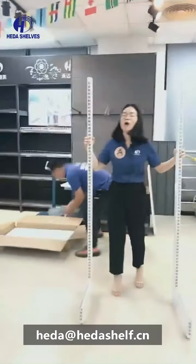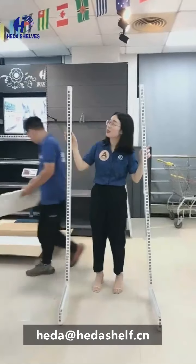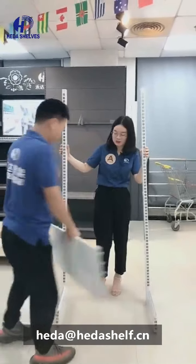Now we start to install it. We extend the two uprights firstly, then we put on the two uprights. You can see this — this is a white color upright.